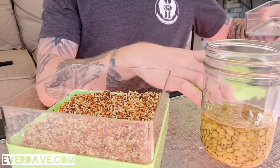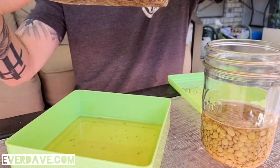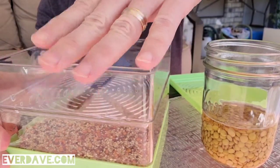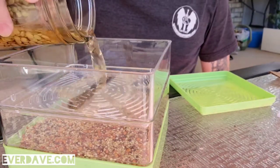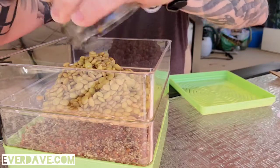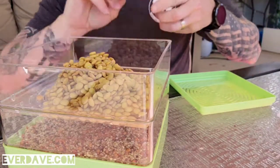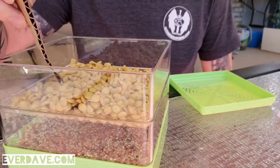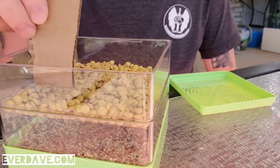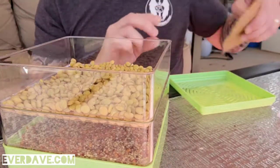That's that, and then we take the next layer and set it on. The next layer sets on there good, and then we're going to pour our lentils in here. Obviously these are a lot easier to work with. I probably should not have done this many, but I wasn't sure how many would fit — this is a lot of lentils, so they're going to take up the space fairly quickly.